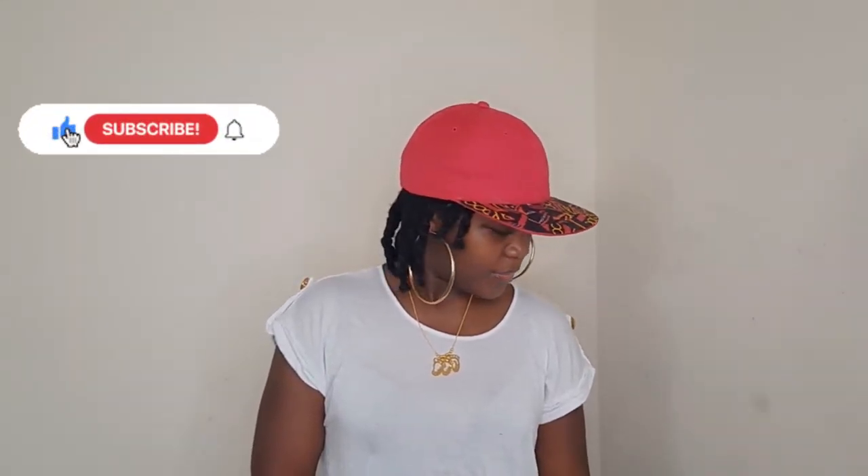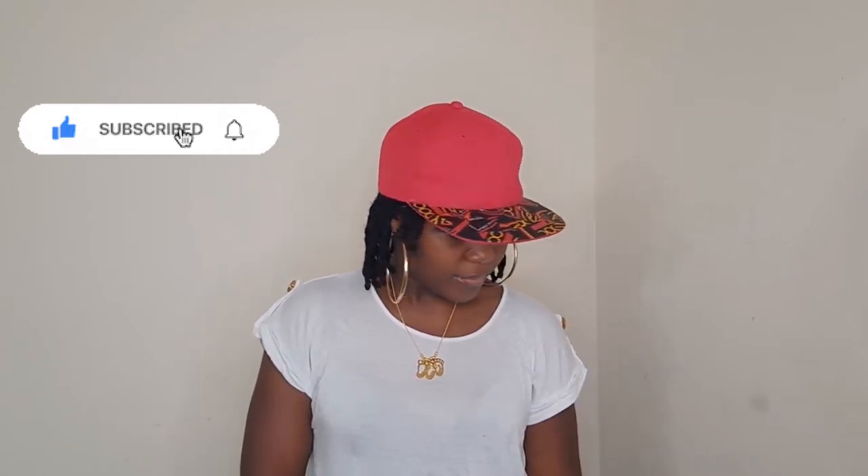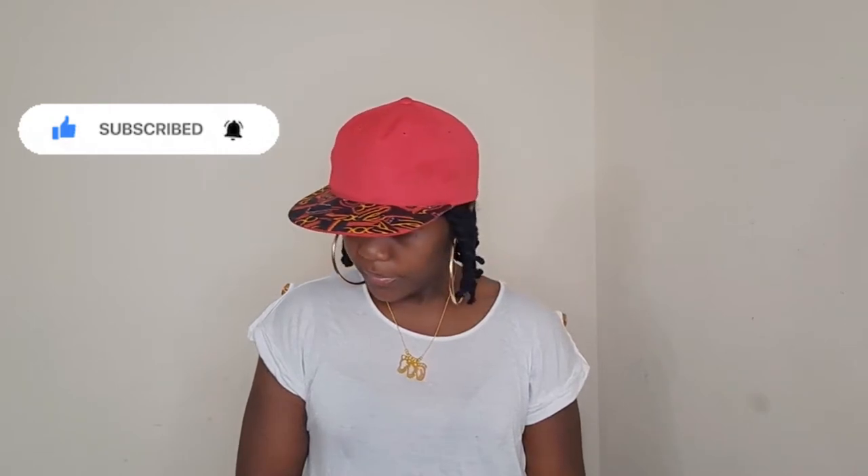Hey guys, welcome back to my channel. If this is your first time, you are welcome. In today's video, I'm going to show you guys how to add fabric scraps on a hat. This is our first DIY craft project on this channel and there's going to be more, so if you haven't subscribed yet, consider doing so and turn on that notification bell so you don't miss out on any video.